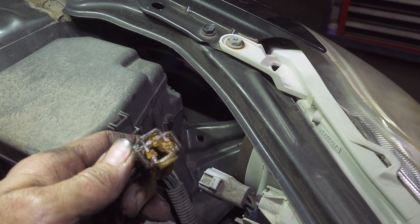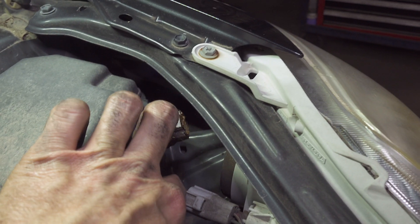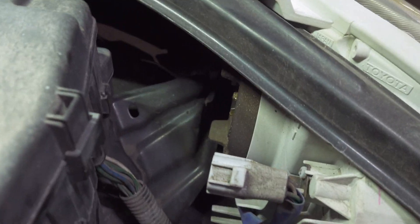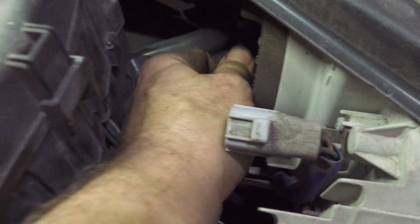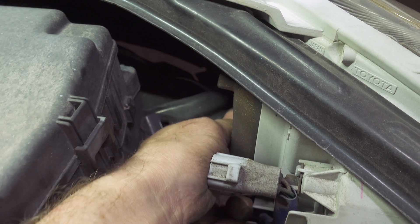It looks like the third prong of the globe is in the up position. On this car you got a little rubber boot in the back. There's a little pull tab on the bottom of it, and on the top you just pull it and release. It gets in there pretty good.